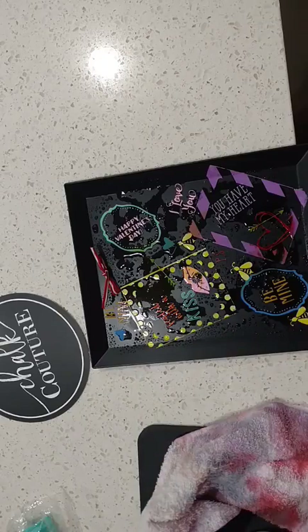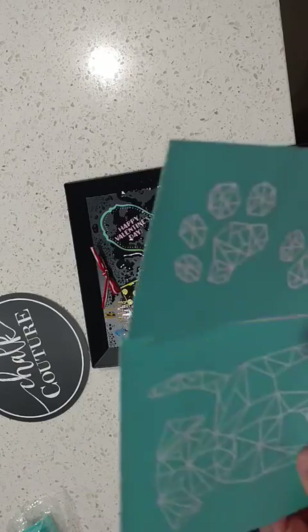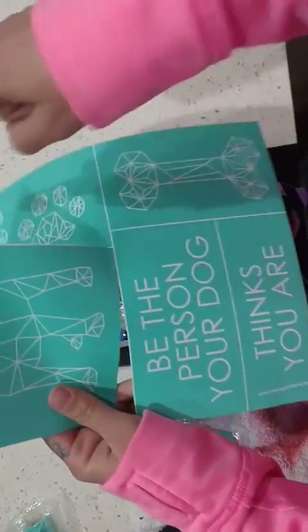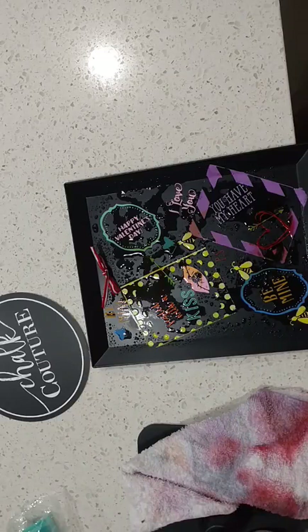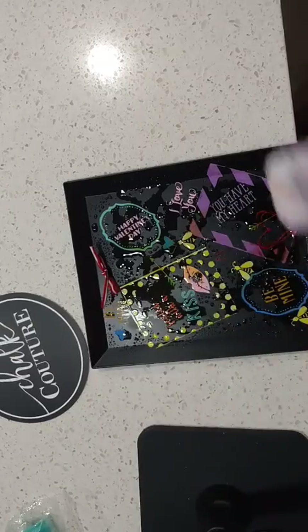I'm just gonna quickly clean this and then put the new transfer called Geodog — it's a B size eight and a half by eleven which I've already started cutting. This is a really cool thing, all it is is water. I let it soak for a little while because I've had it on there for a couple weeks — it was a Valentine's Day piece. All you need is a little water and a rag.